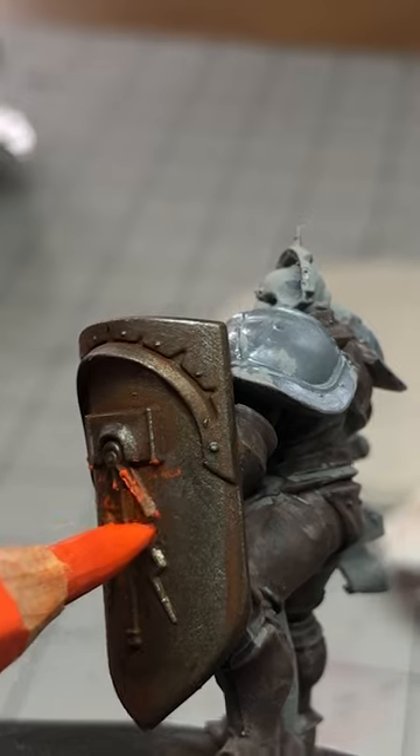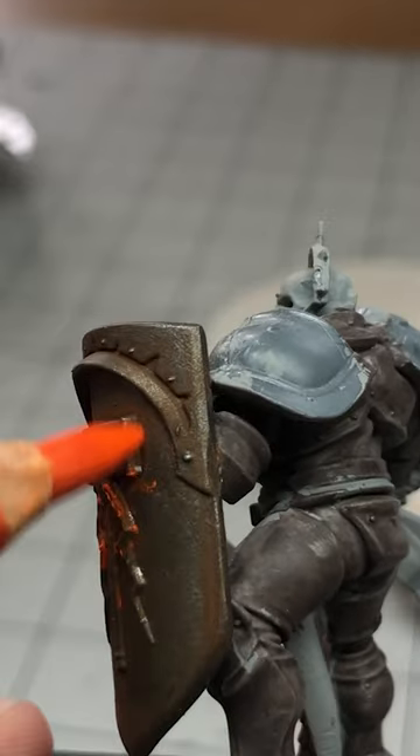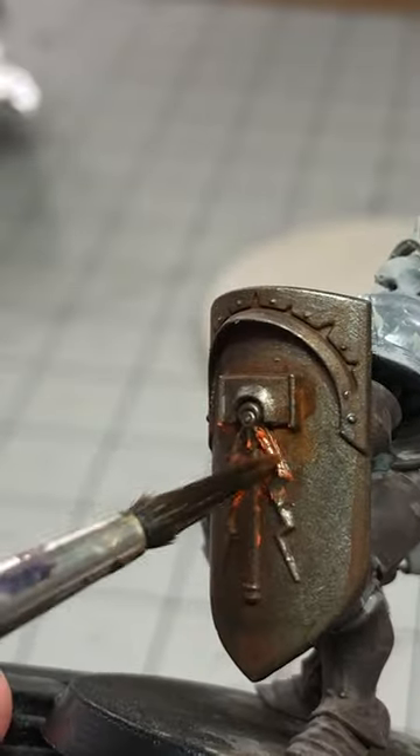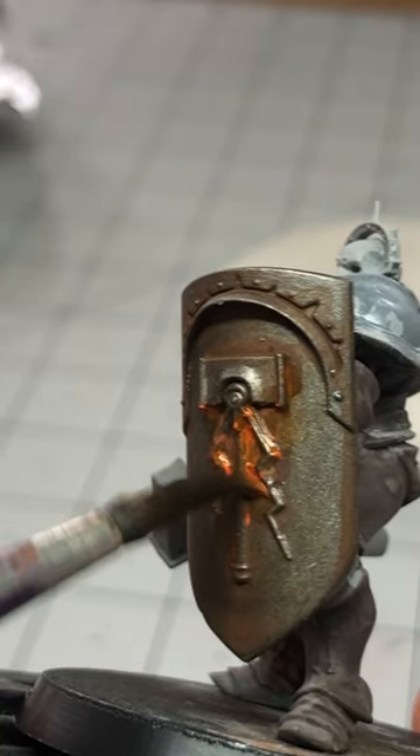I first dampened the pencil by slightly dipping it into water and then began to apply it to the shield. You can see how the pigment just melts right off. You can leave it like this, but I applied it kind of thick, so something really cool is that you can then take a wet brush and push the pigment around to get your desired effect.